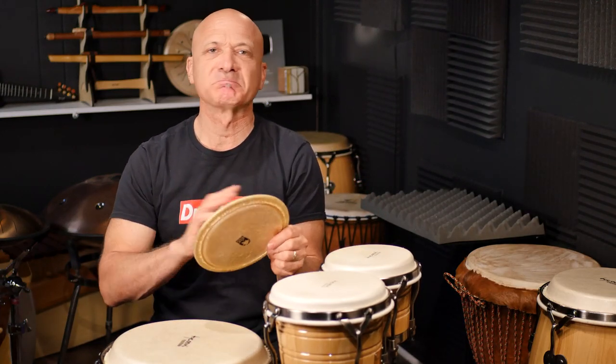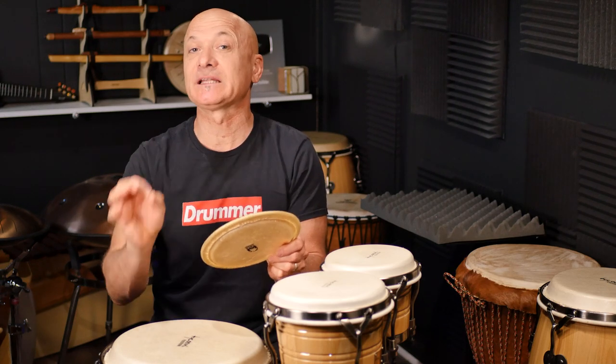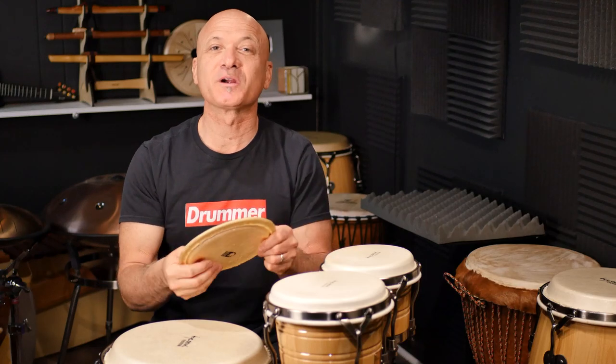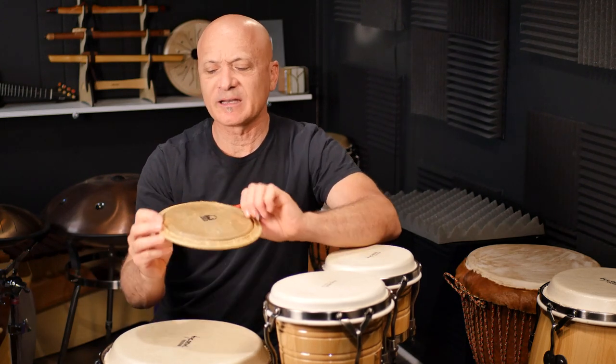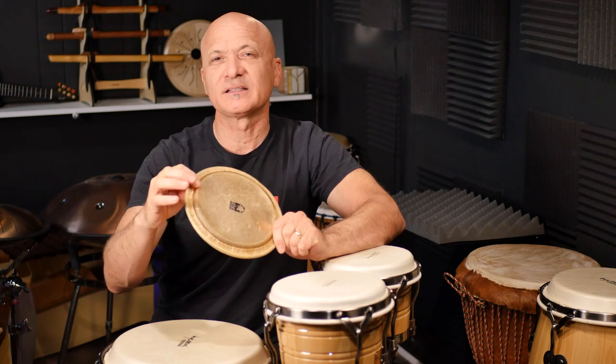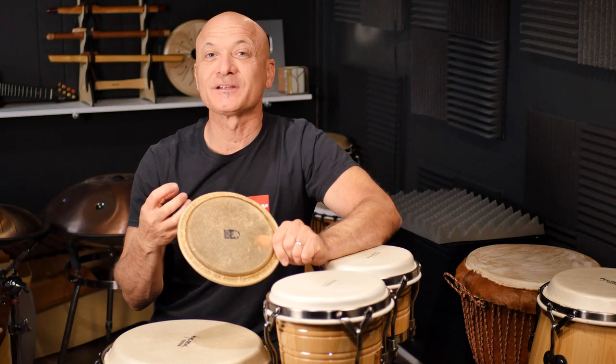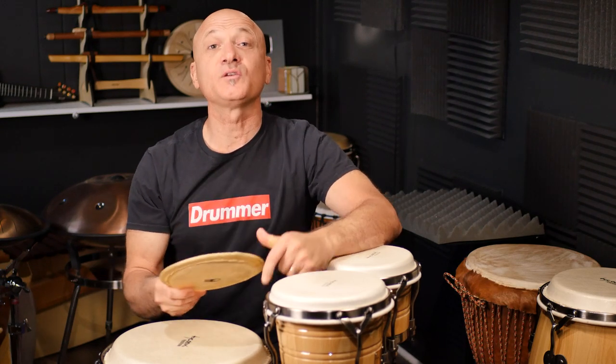You want to soften that a little bit, and the water will do that. Let it soak — bongo heads, 30 minutes is probably plenty. You want to check it; you don't want it to get really soft, but you want it to soften a little — softer than when it was dry. Conga heads might take an hour or two hours depending on the thickness of the head. I'll press right on that edge — when the head is new, it's going to be pretty hard with no give. But when the head has a little bit of give, that's when you take it, dry it off, and then mount it on your drum.